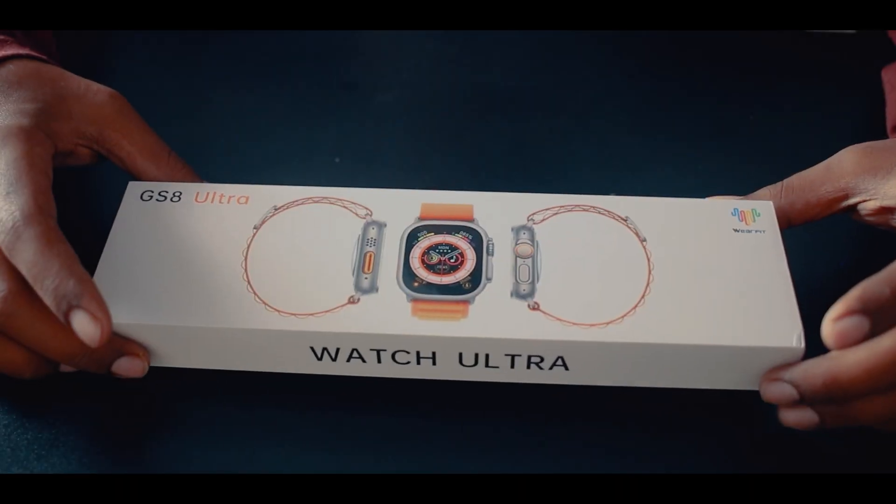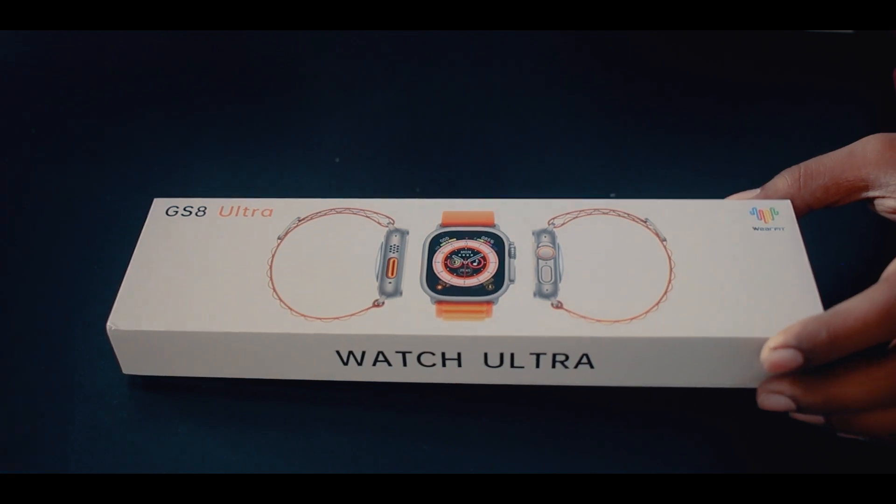So let's start the unboxing experience. The unboxing experience was super cool.